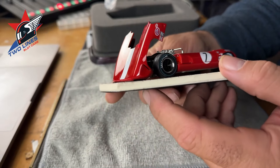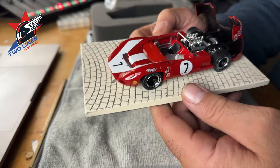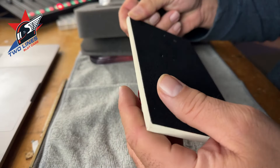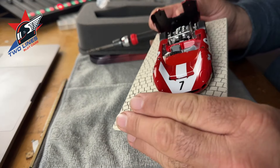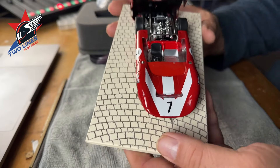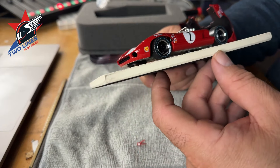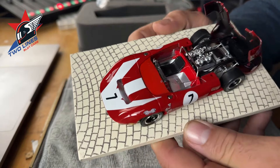Check that out. That is awesome. Let's take it off the base just to take a look at it. There — screws up into the body. Maybe I will leave it on the base. That is a beautiful, beautiful car. Sean, thanks man. You did not need to do that. Does that look good — look at the detail. The decals, the paint — absolutely stunning.